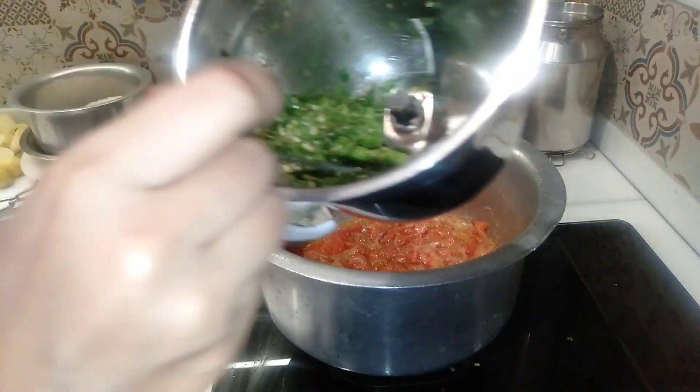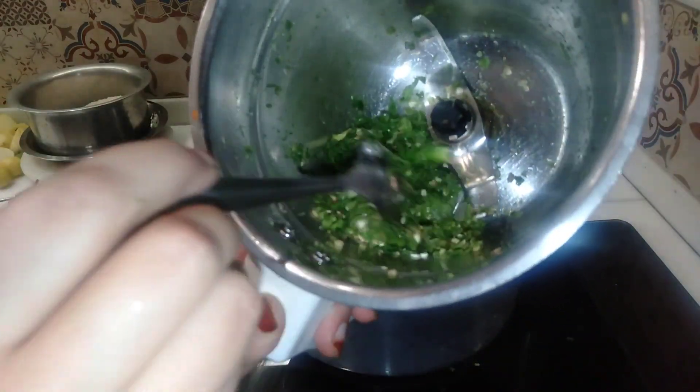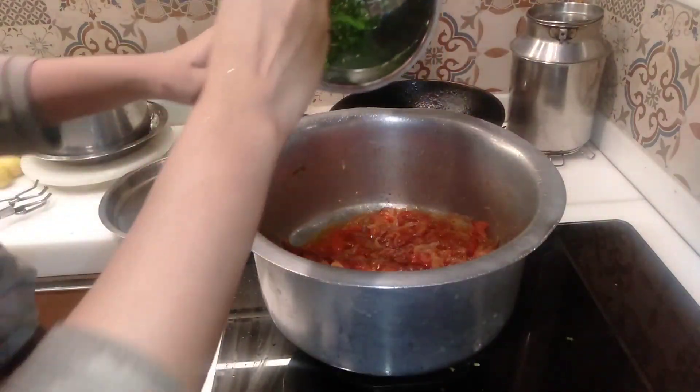Now I have taken thick rice. After adding the rice, very good. Then I will add the sauce.